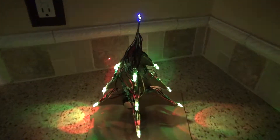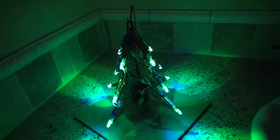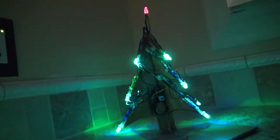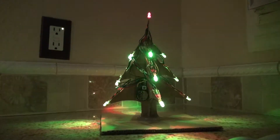Hello and welcome back to SciTiTech, and Merry Christmas. In this special Christmas video I'm going to show you how to make this beautiful RGB LED Christmas tree that is powered by an ATtiny85 microcontroller. The code to program this ATtiny is in the description below. Let's get started.